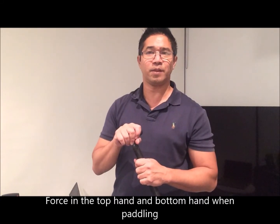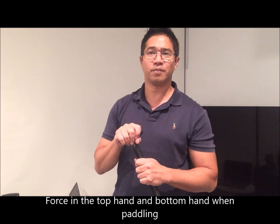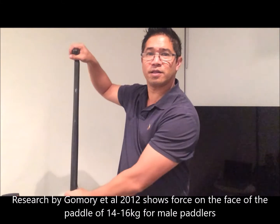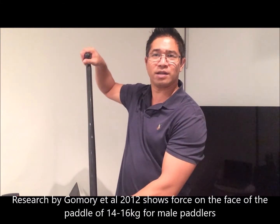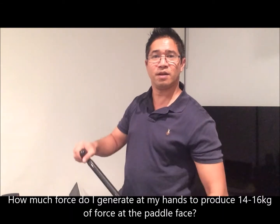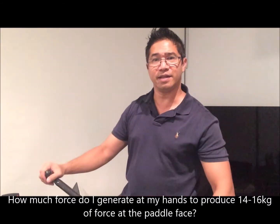Today we'll be looking at the forces in your top hand and in your bottom hand when you're doing the dragon bone stroke. The three conditions we'll be looking at are: one, where the top hand stays still as you do your stroke; the most common one, where the top hand moves down as you do your stroke; and the less common one, where the top hand moves forward and down.